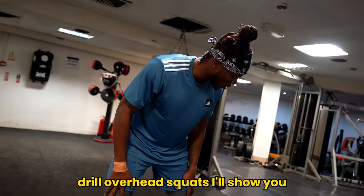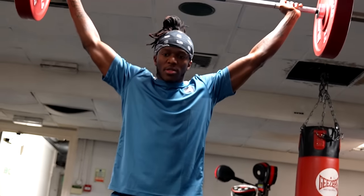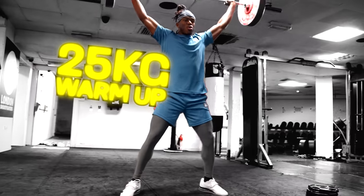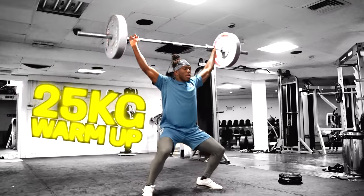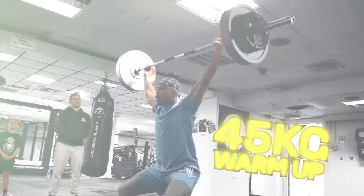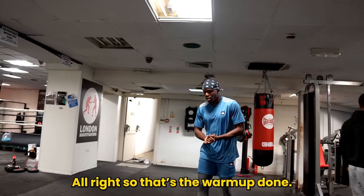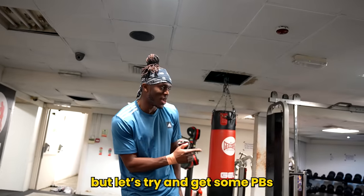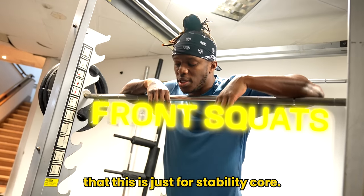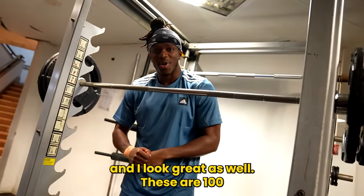All right, so this is a core stability drill — overhead squats. I'll show you how it's done. That was the warm-up done. Probably could have gone heavier, but I'm trying to get some PBs over here. These are front squats — just for stability, core, making sure I'm nice and strong, and I look great as well. There's 100 now.